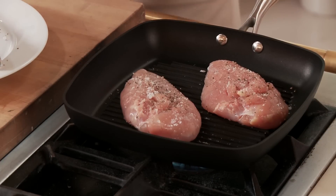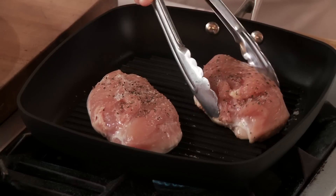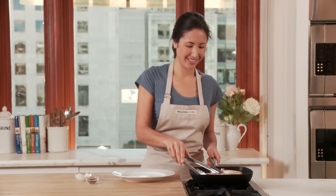Our chicken is nicely seasoned. Now we'll just let it get a nice sear. It's time to turn the chicken — let me show you how easily it releases. Look at that, and look at those gorgeous grill marks. Pretty amazing for a non-stick pan.